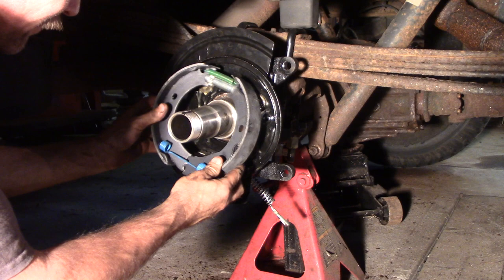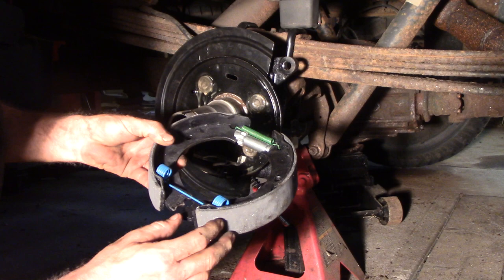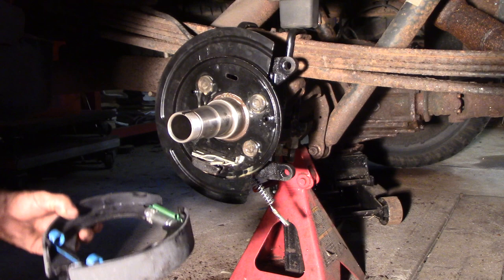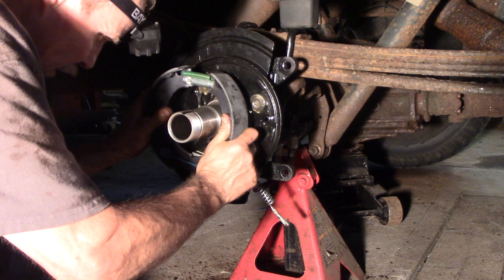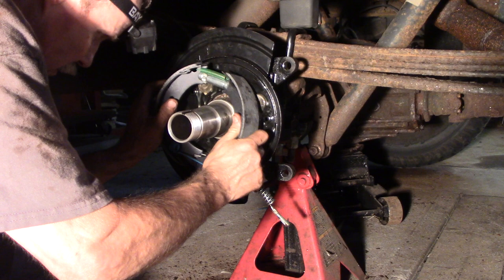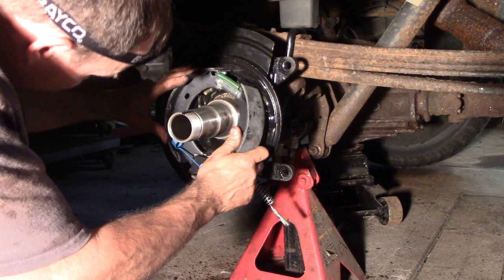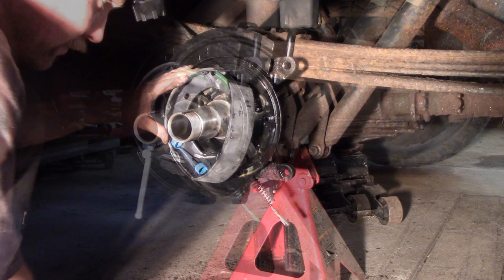Basically just putting it together the way it was and trying to secure this thing on — sometimes it can be tricky. This top notch down here goes on the bracket part. Then the second notch you've gotta fit into this holder, and spread it at the same time — it is kind of a pain in the butt. Let me get this on and show you what I'm talking about. Beautiful. Just let that sit.